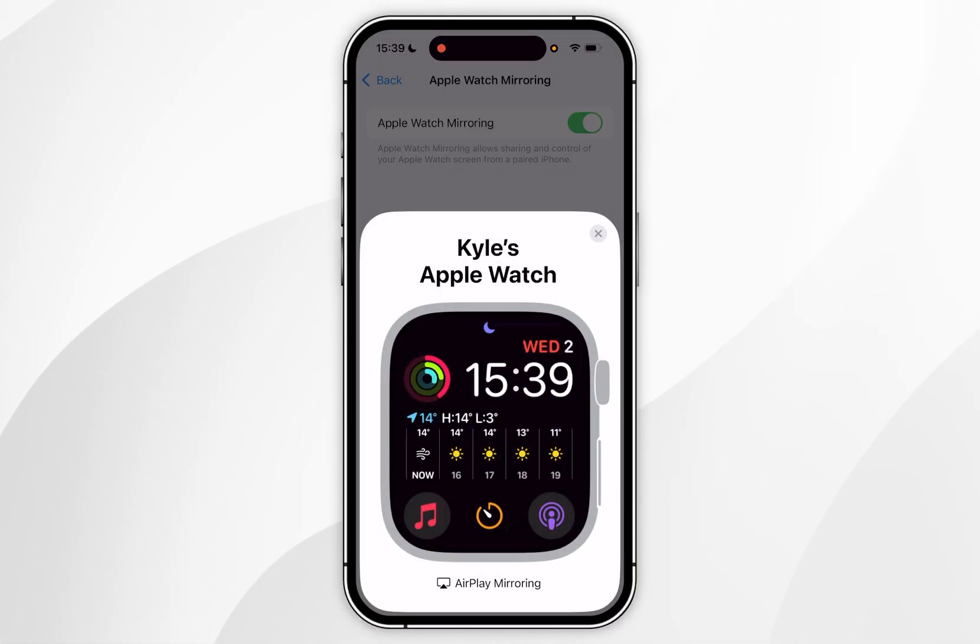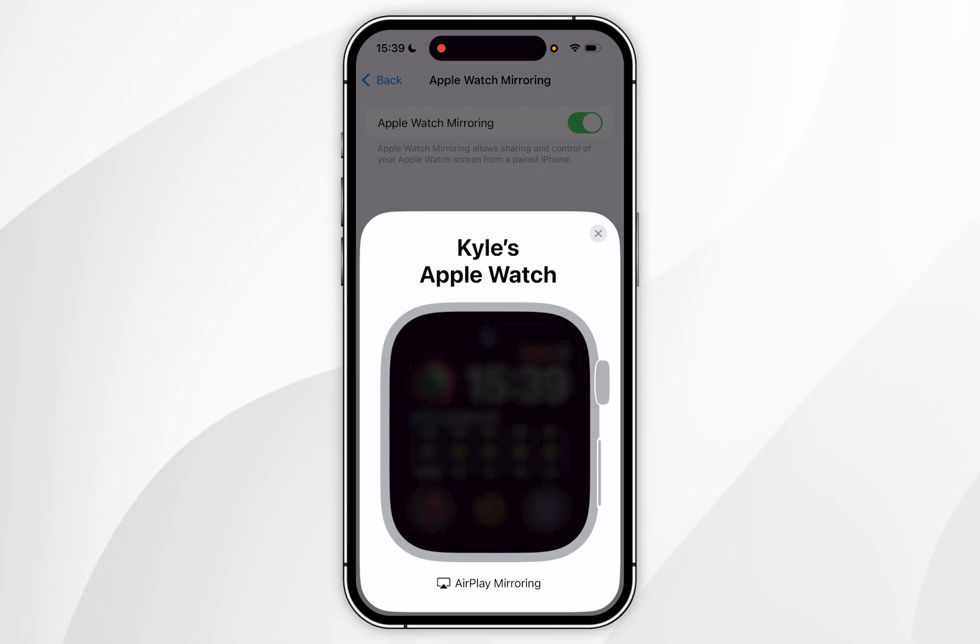To update the Apple Watch using the watch itself, first make sure it's connected to your iPhone, has at least 50% battery, and is connected to a charger. Once you've done this, go to the home screen of your Apple Watch and click the crown button to go to the application menu.